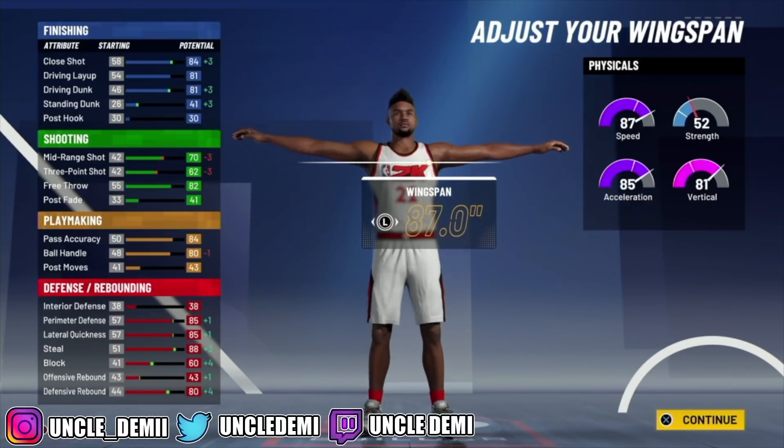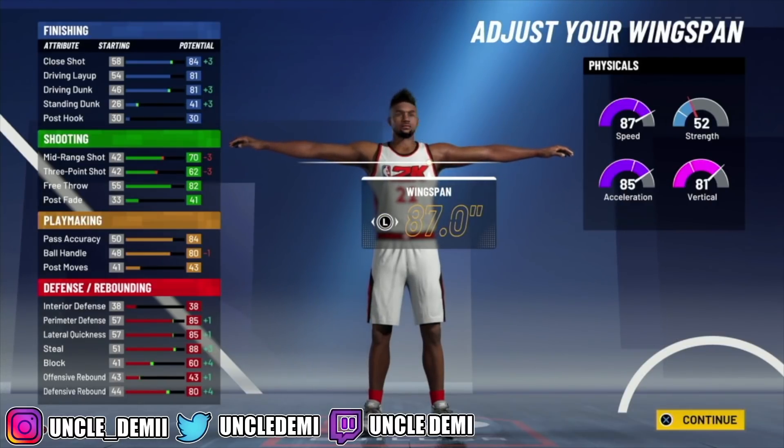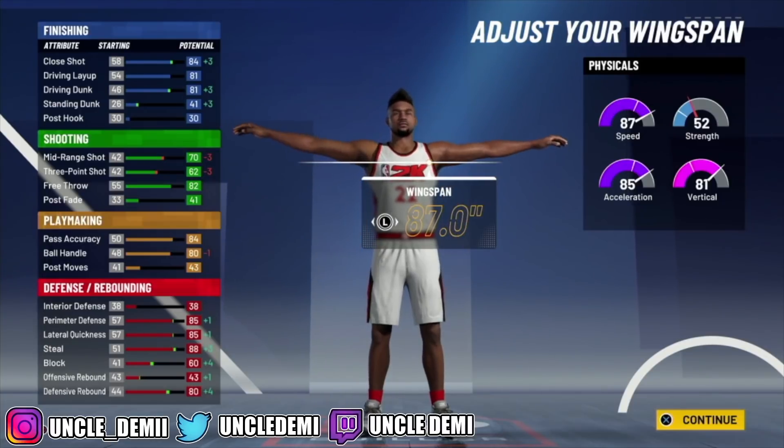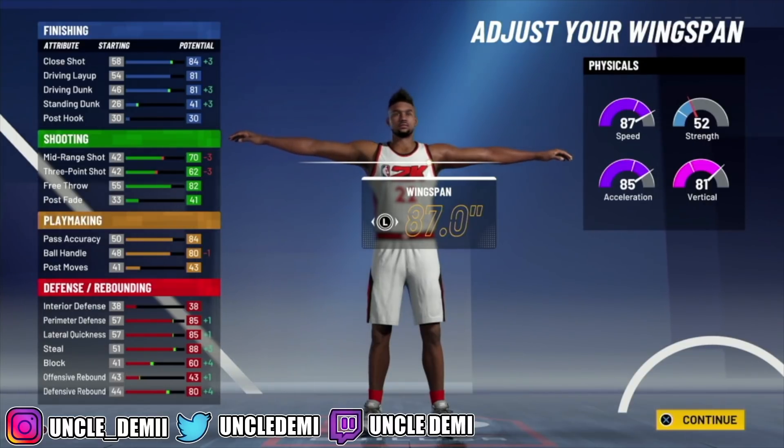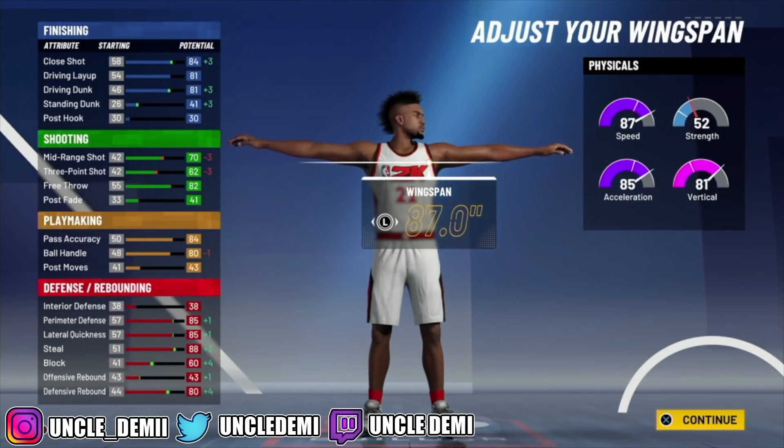We're going up to 6'6, and you wanna go burly. Drop that weight all the way down to 180. Then max your wingspan all the way out to 87, and now you can see the contact dunks at the top. You will get a plus 8 to your physicals, so that 87 will be a 95. Your acceleration will be a 93 and your vert will be an 89. You get 99 overall for a plus 4, and the other plus 4 from gym rat, Superstar 2, or the Gatorade facility.